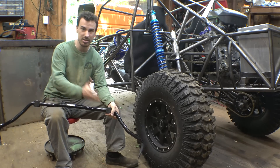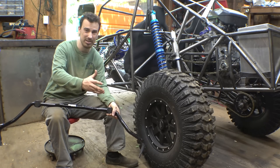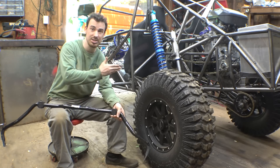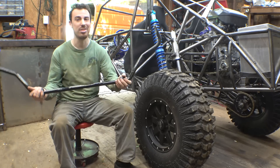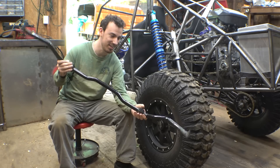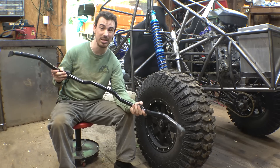I was originally planning on just buying another rear sway bar off of a Polaris Razor 1000 — basically the same thing I did for the CBR 1000 project. But I found this at the scrapyard and I paid a dollar for it. It seems to be like the perfect size.